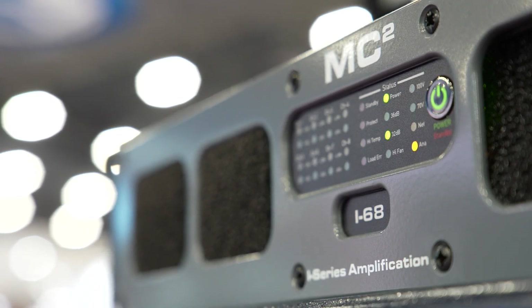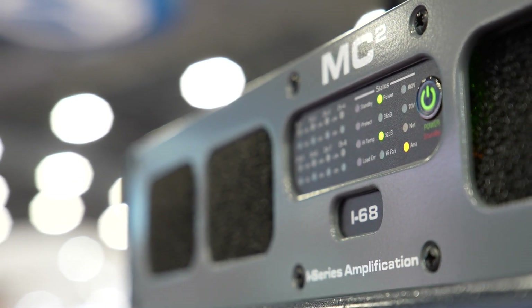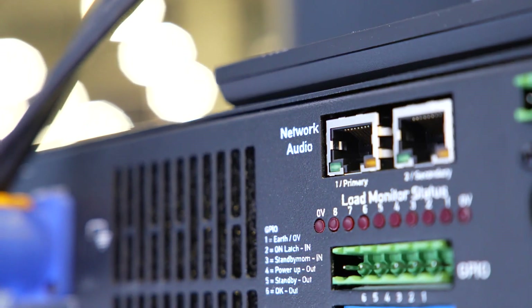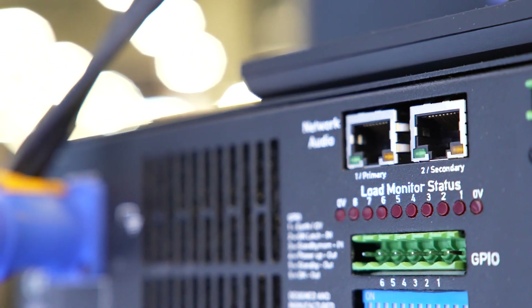Green credentials are further satisfied with an impressive 2 watt low power mode, with a 250 millisecond auto wake-up — these amplifiers sprint out of the box for emergency announcements. Additionally, all this can be at the end of a network connection with the optional Dante card.